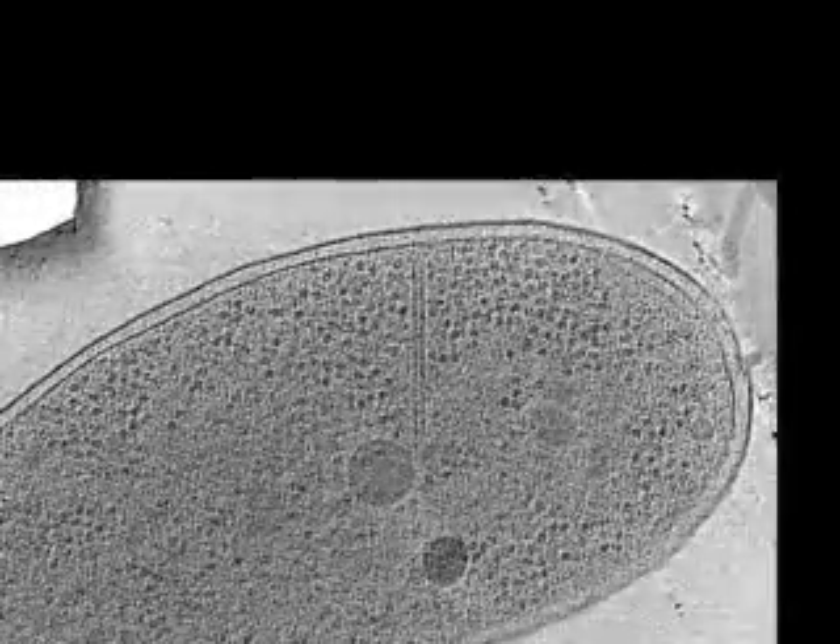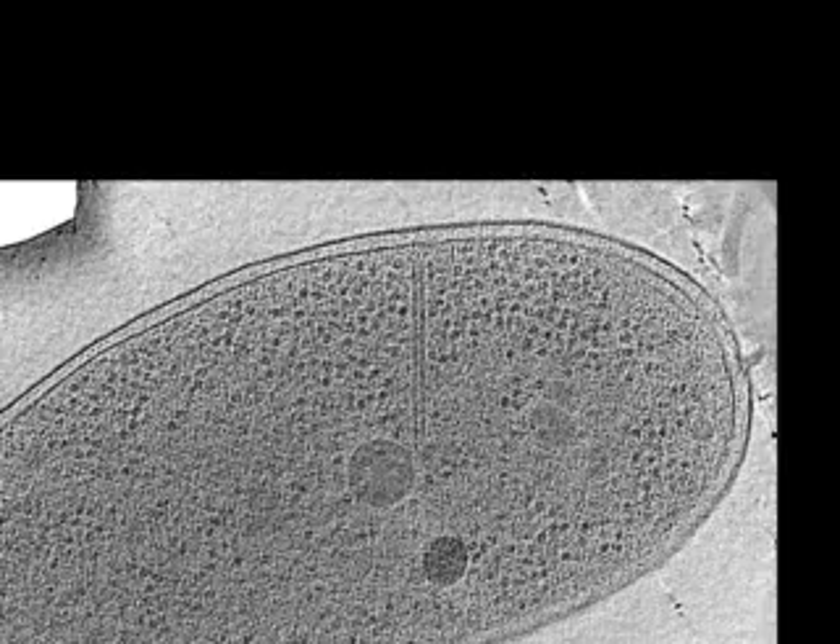Here is a 3D reconstruction of another Vibrio cell exhibiting an empty sheath in its contracted conformation. Compared to the extended conformation, contracted sheaths were shorter, had a larger diameter, and had a helical surface pattern. Here you can see a central slice through a contracted sheath.